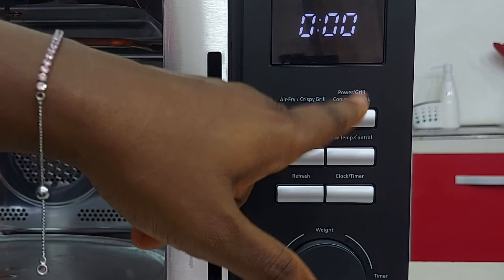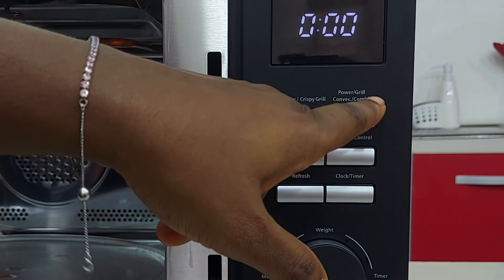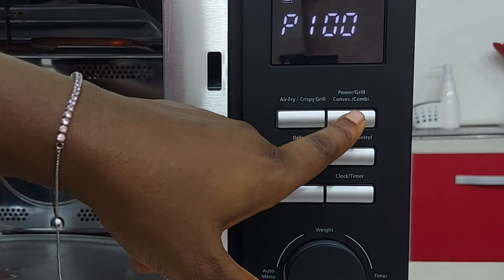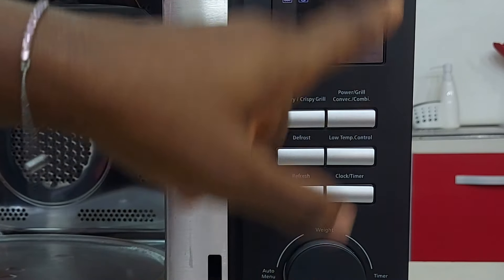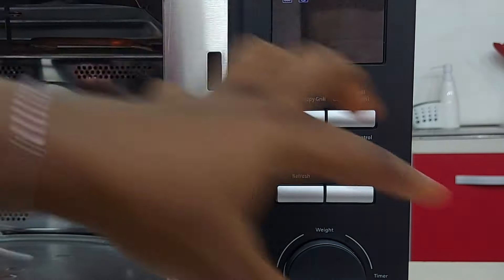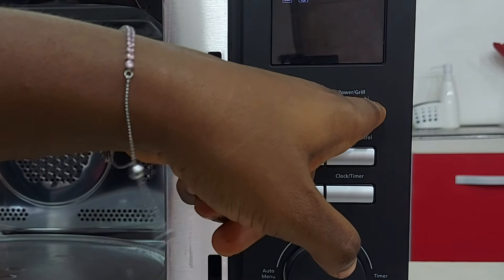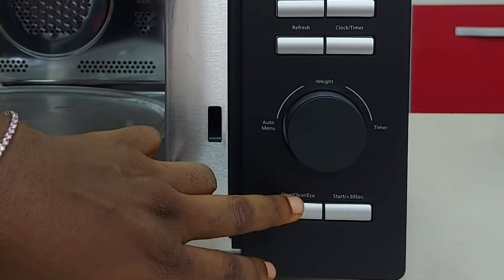This button controls microwave, grill, convection — which is the oven baking — and combination cooking. Press it once for microwave, second time for grill, third time for convection (that's baking), and fourth time for combination cooking. Combination cooking employs the microwave function, the grill function, and the convection function all in one. There are certain foods that need that — you will see in the manual.